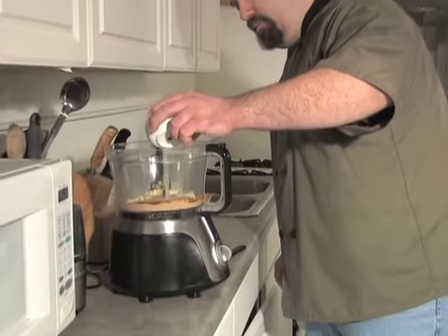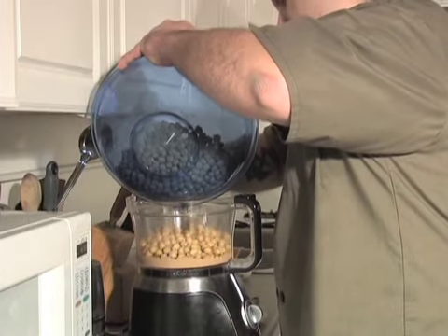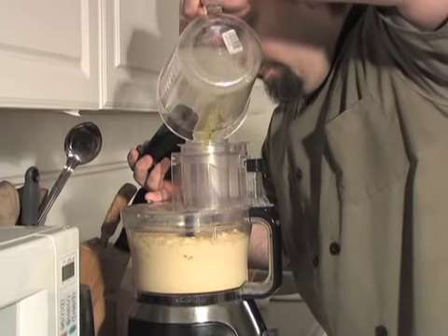The only essential piece of equipment is a food processor with a large bowl. Prep your ingredients, throw them in the bowl, add the chickpeas and most of the olive oil, give it a spin, then continue adding olive oil until the desired consistency is reached.